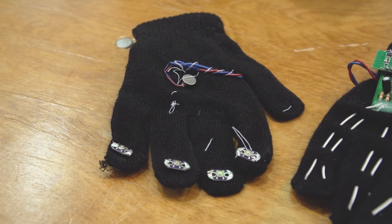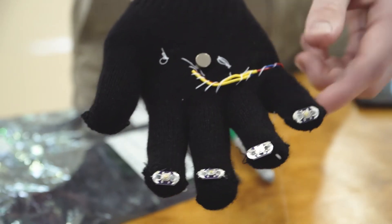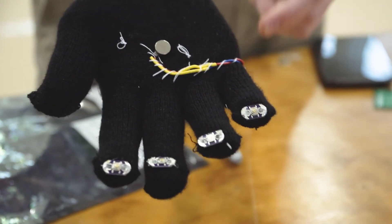But what we didn't really foresee is that it actually took us a very long time to sew these gloves together. We thought that would be just the last step of the process and we'd get it done very quickly, but that ended up taking a lot of time and almost putting us behind schedule.